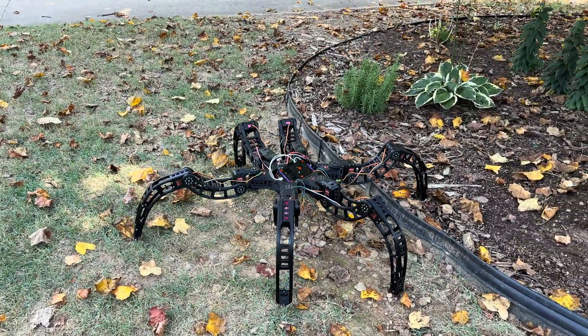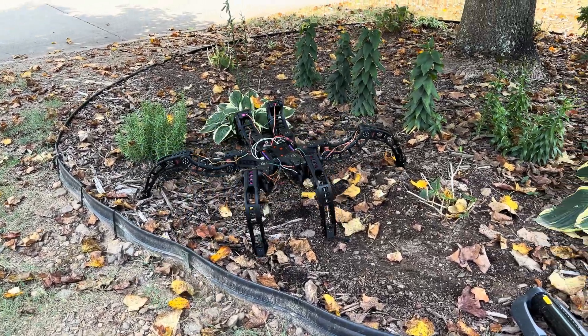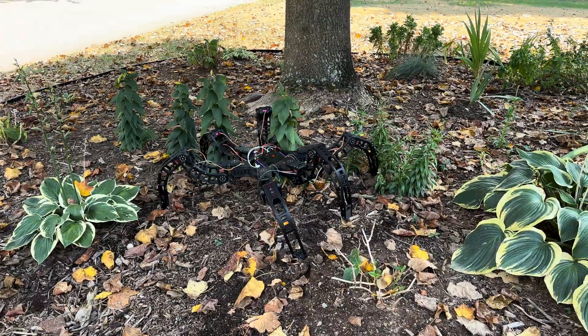I think it's stuck. Never mind. It's a professional off-roading robot. You think she'll get mad? I don't care. If she does, I'm just gonna play.